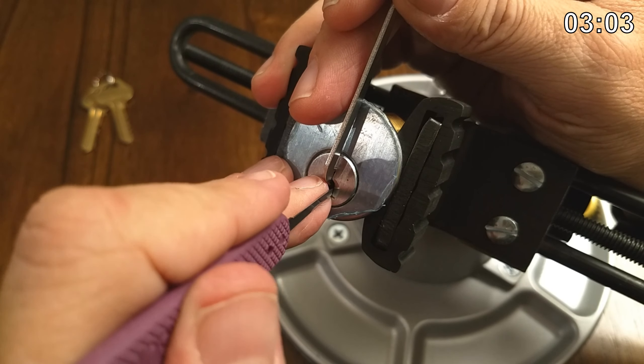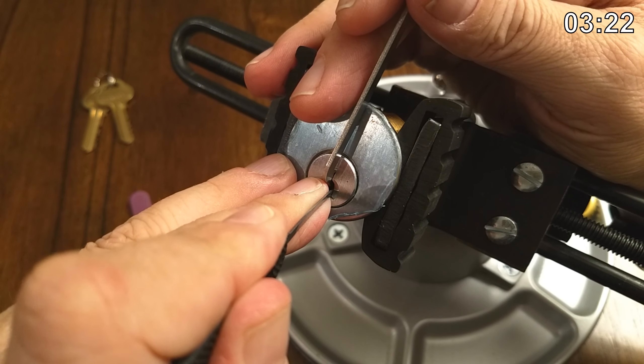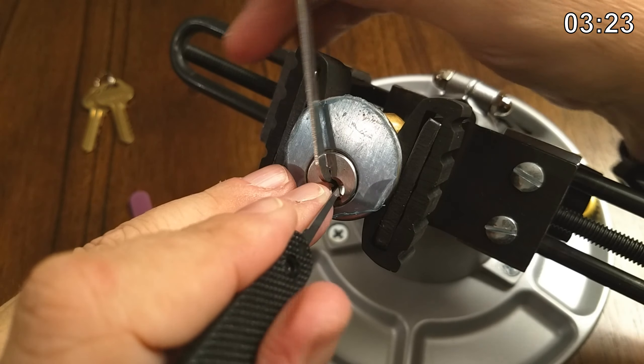I'm going to grab my old friend, the number one pick. So we've got pin one right there. Pin two is right here — let's see if I can get some counter-rotation on two. And we're open.